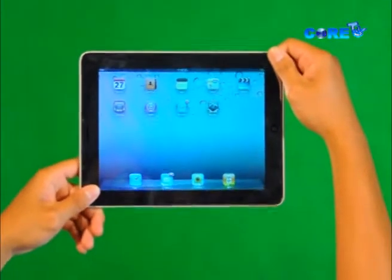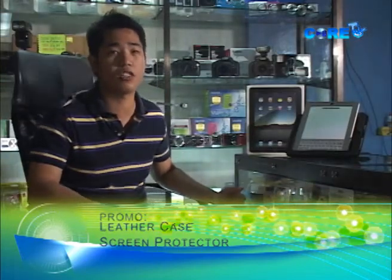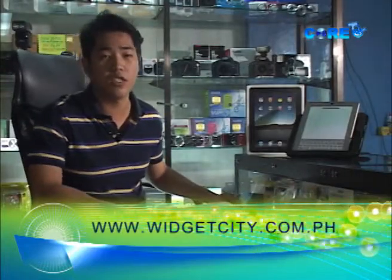You can also do photo editing on the iPad, play games including digital games with accelerometer features. This is the best item for techie geeks looking for a great gift this Christmas. Available at Widget City, located at the Landmark Building, Gigán City — in 16GB, 32GB, and 64GB. You can also log in at www.widgetcity.com.ph.